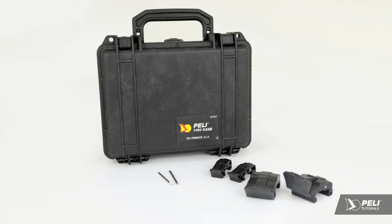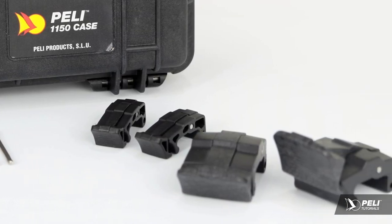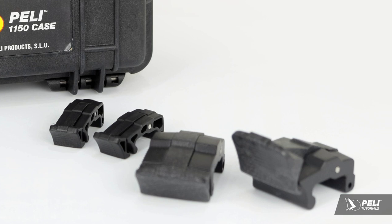Every aspect of a Peli case is built to last. There may come a time, however, when certain items like a latch need to be replaced.